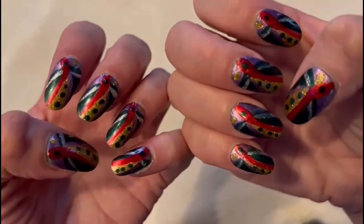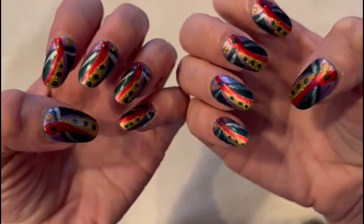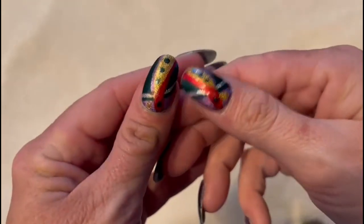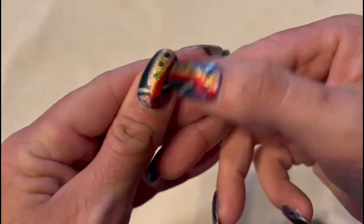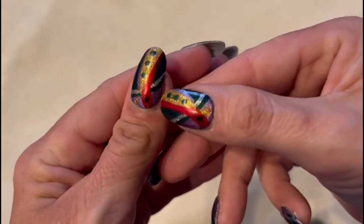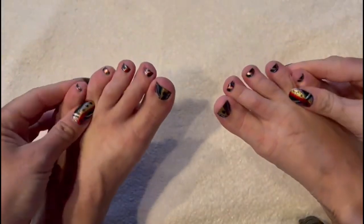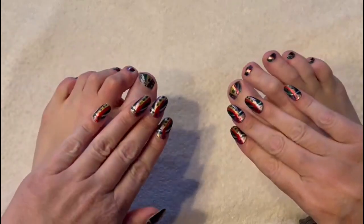Hello everybody, this is M.M.A.S.M.R. and I'm back today with new nails that are a very unusual color scheme. They're teal green and lavender purple and red and gold with a little tiny bit of silver. So I hope you like them. And yes, in case you're wondering, my toes are exactly the same, even the little tiny ones.